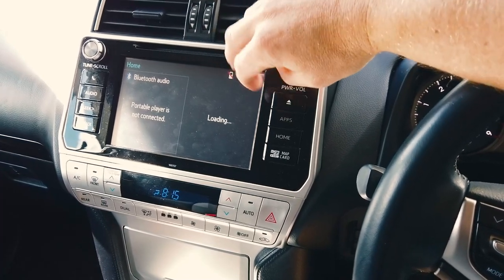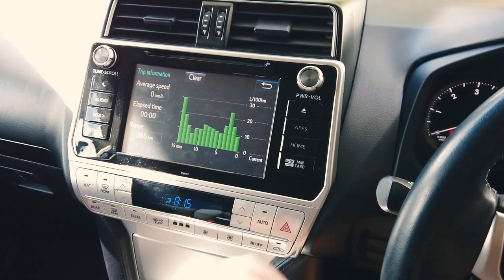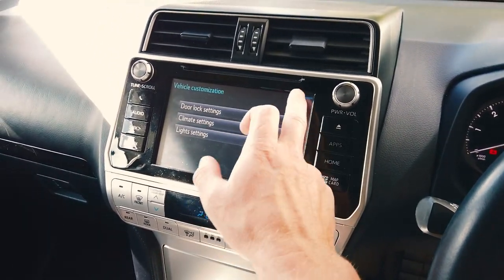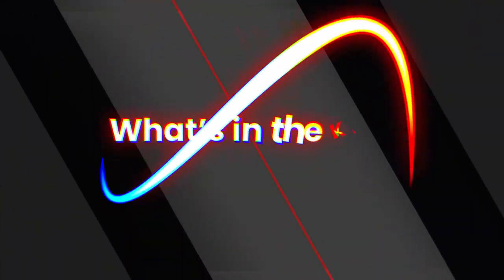You get your basic Bluetooth here, you've got your app, GPS, and information about your trip computer. There's your setup in there, showing you some settings it has. Our head units will keep these same settings as well, and you can get into them too.